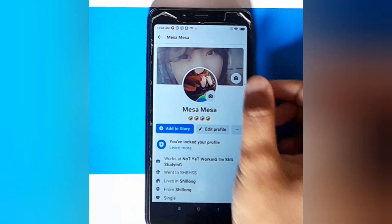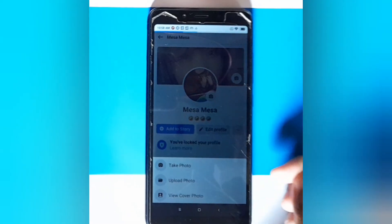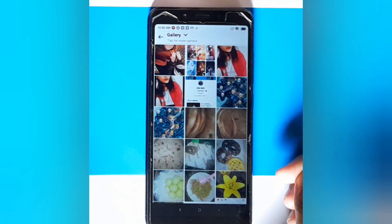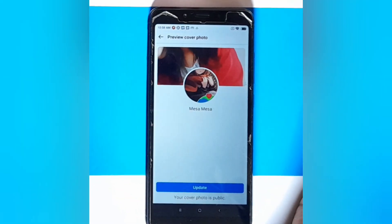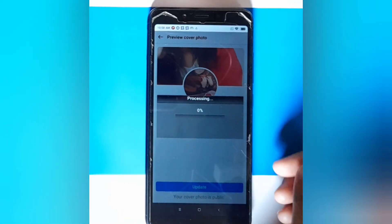Click on the camera — this first one. Click on upload photo, then click on any picture that you want to upload as your profile cover. Click on update — the blue one.